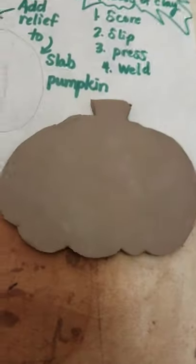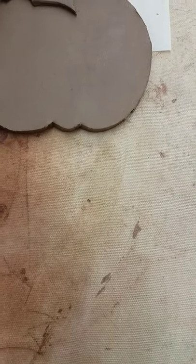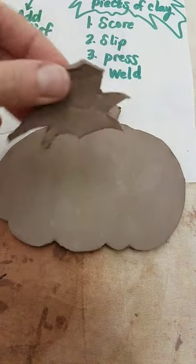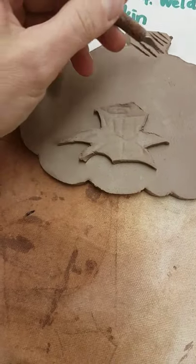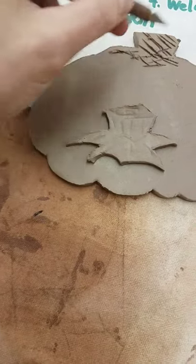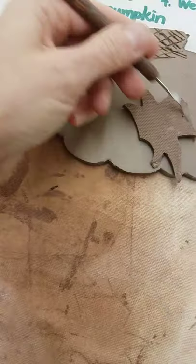My slip's here, my slab's here, my thinner piece is here. I'm going to line this up, and then I want to score. Score is just roughing up the area that they touch, and you have some other tools that'll do this faster. Flip it over, rough this guy up too.